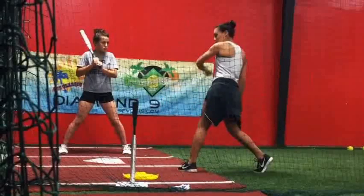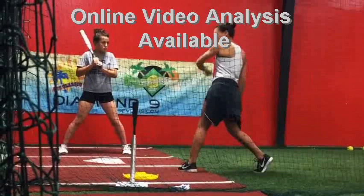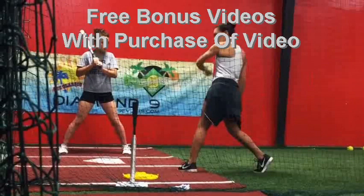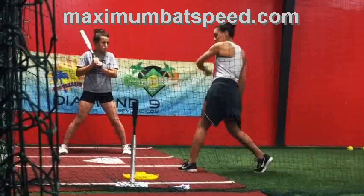Welcome to Maximum Bat Speed. I want to do this video with Sierra Romero — she does a beautiful job explaining contact and post-contact mechanics. I'm also going to show you a video I did in January 2017. This video was actually made in October 2017, but the mechanics Sierra is showing and teaching are a real game changer, and I really believe that if you follow her instructions it will make a huge difference.